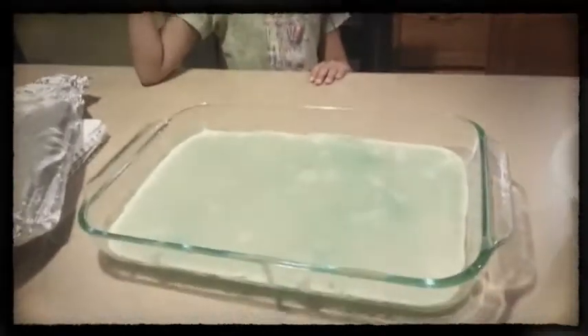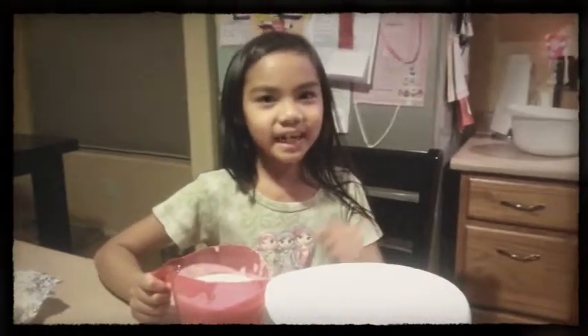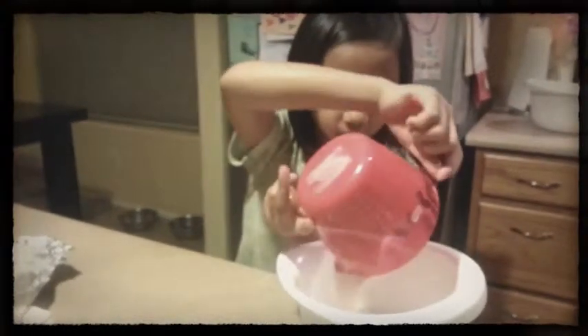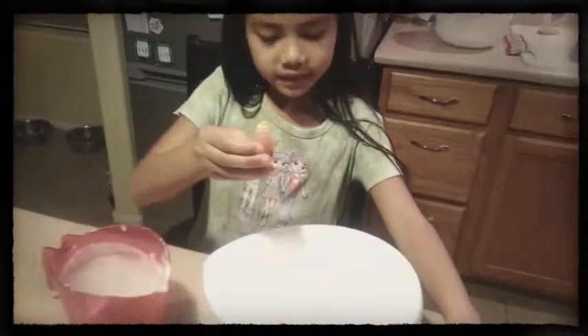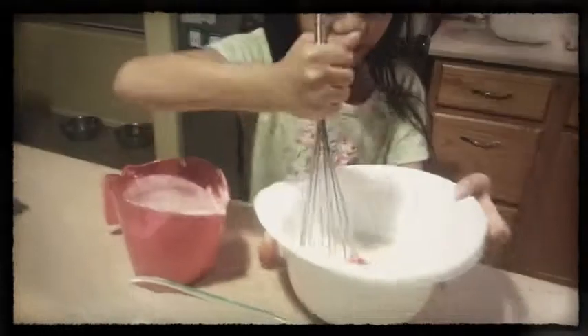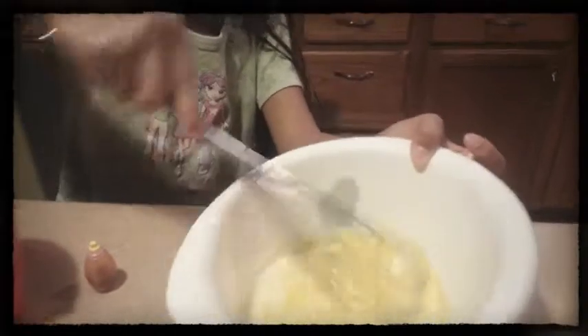I took it out of the oven and this is how it looks. I'm going to make my last color which is yellow because we ran out of blue. I'm going to pour my mixture into the mixing bowl and squirt three drops of yellow into it. This is what it looks like when it becomes yellow.